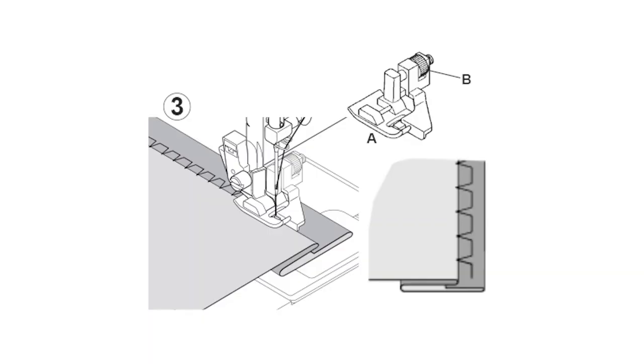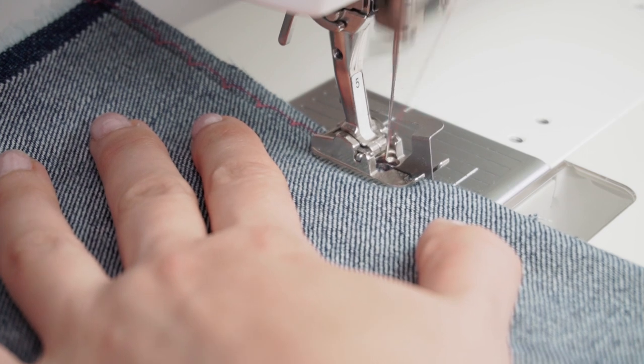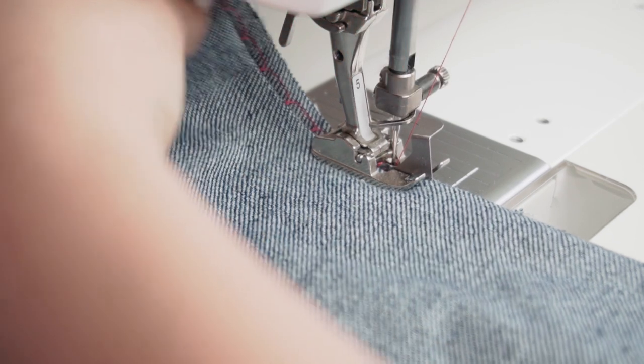Before we get started, we need to define what actually is a blind hem stitch. It's a stitch that sews a couple of straight stitches, then does a zig-zag stitch, sews a few straight stitches, does a zig-zag stitch — and every time it does a zig-zag stitch, the tip catches a tiny, tiny piece of thread on your fabric, thus creating a seam that keeps the fabric in place. On the outside you can't actually see it because it just catches a tiny fraction of the fabric, which is why it's so great.